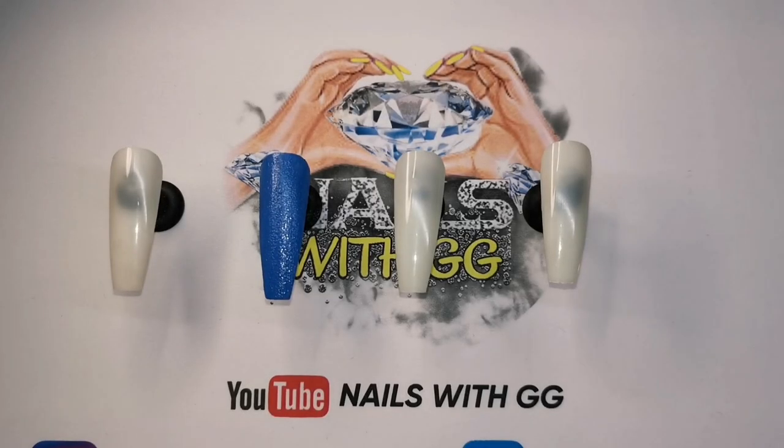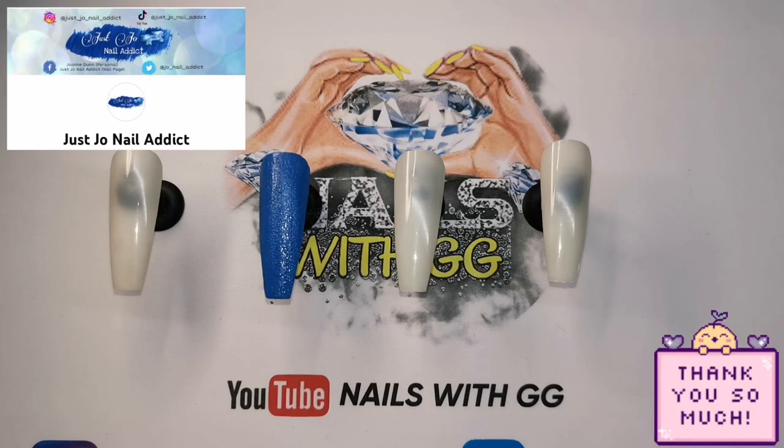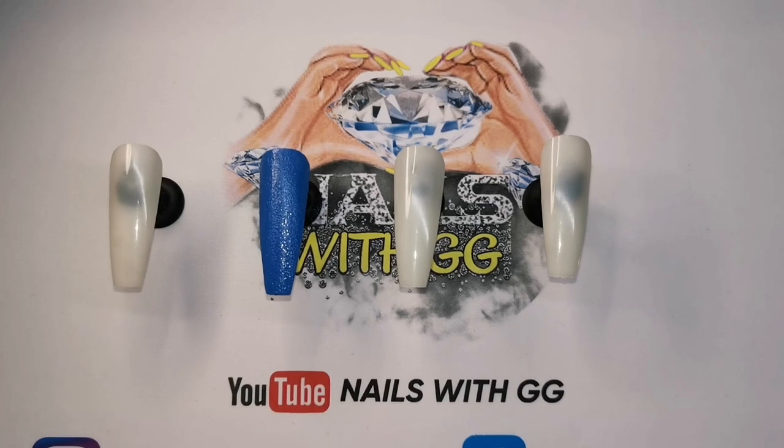Hi guys, welcome to another video! What do you think of my new mat that the lovely Just Nail Addict made me? I love it, thank you so much! So today I'm going to be doing a little bit of a different kind of design.